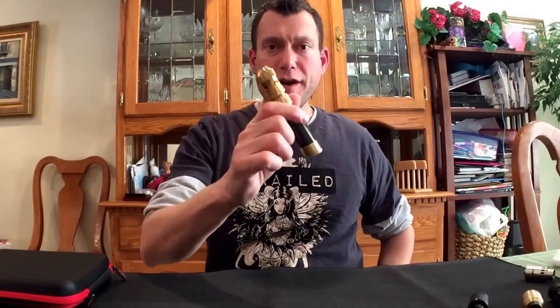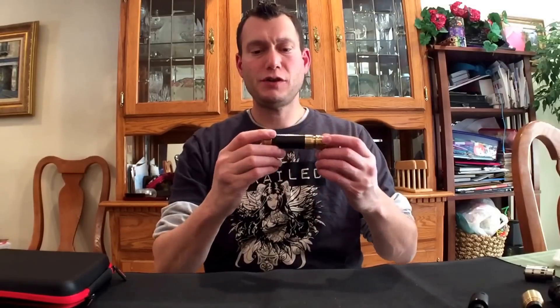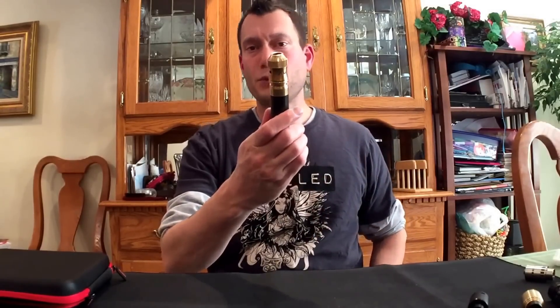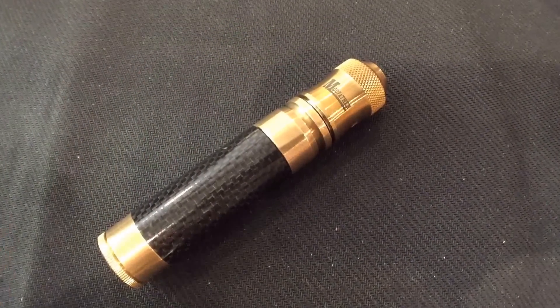It's a phenomenal, hard-hitting mech mod. It's a classy mech mod — just really elegant. I want to show you all the details, the working parts and pieces of it, broken down and put back together. Let's dive down and look at that. Close-up of the Able mod from Avid Life.